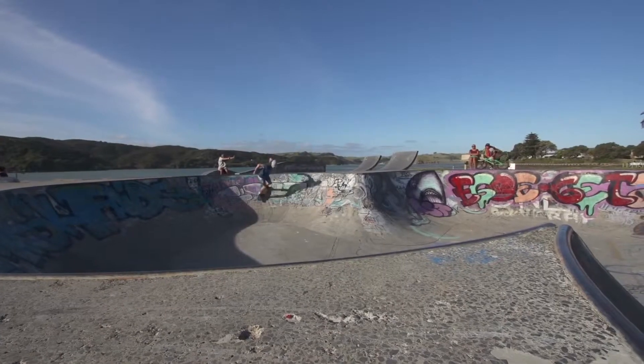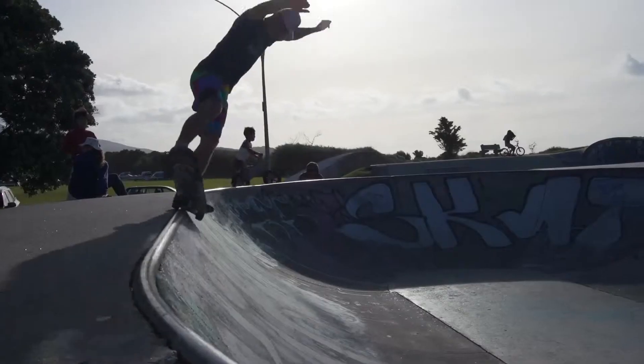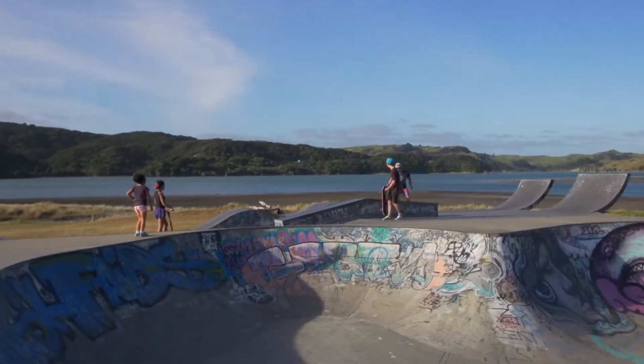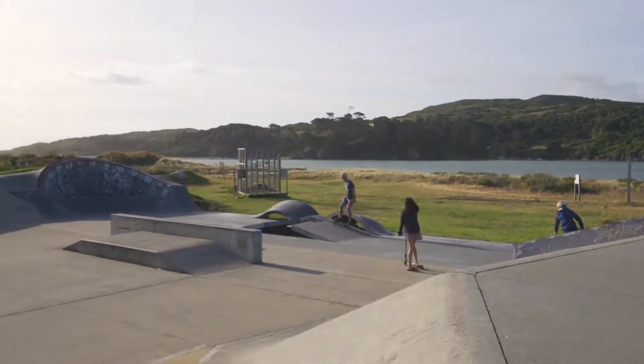So when there isn't any waves or wind, then we also have a clover skate bowl down in town, and we've got an indoor six-foot halfpipe up here as well. So you can be riding a board every day.